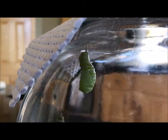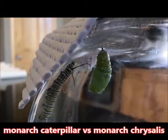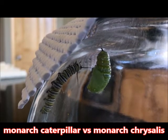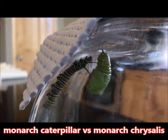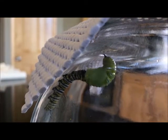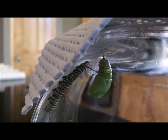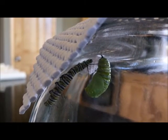You can see the skin it just shed dropped to the bottom of the terrarium. In this terrarium I have another caterpillar that's been eating milkweed and growing, and now it's looking for a place to hang and turn into its own J shape. Along the way it runs across this chrysalis — and look at the chrysalis, isn't this amazing?